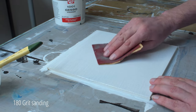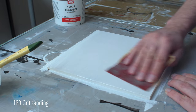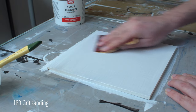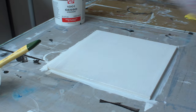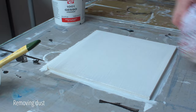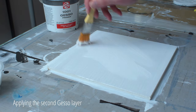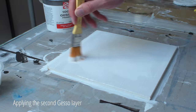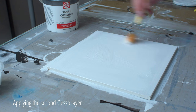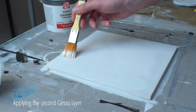Now that the panel is dry, I sand it with 180 grit sanding paper. I remove the dust with a clean cloth. After this, I apply the second layer of gesso and dilute it. I use gesso because that's a water-based primer. I always paint the underpainting of my paintings in acrylics, so of course you cannot use a primer that is oil based.